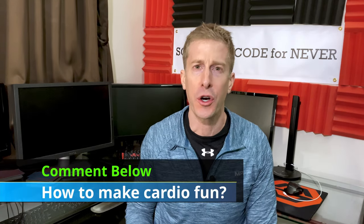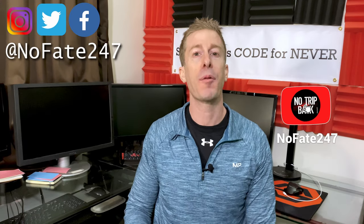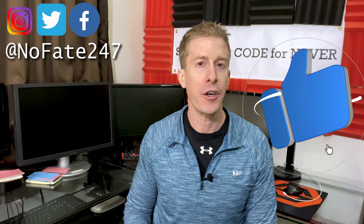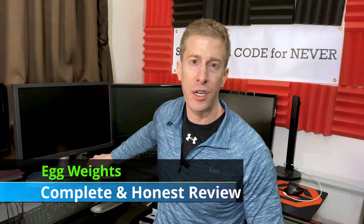I know, cardio — it's a dirty word. Most people act like it doesn't exist, and I'm always curious how you are getting your cardio in without getting bored to tears. That brings us to the topic of today's video: egg weights. They are ultra heavy, ultra condensed pieces of metal that have a rubber loop allowing you to slide it over your finger and then shadow box with it.